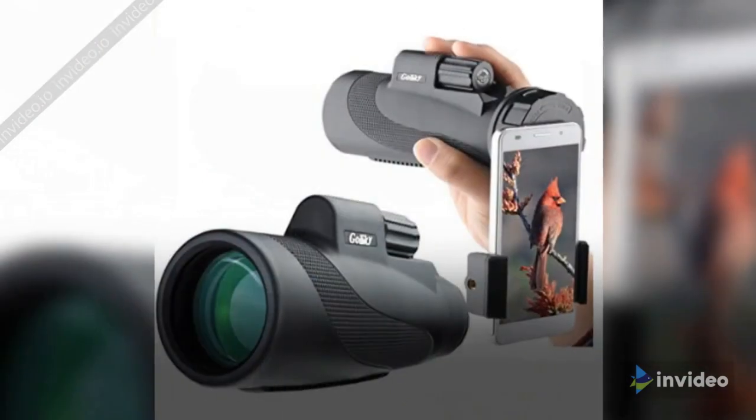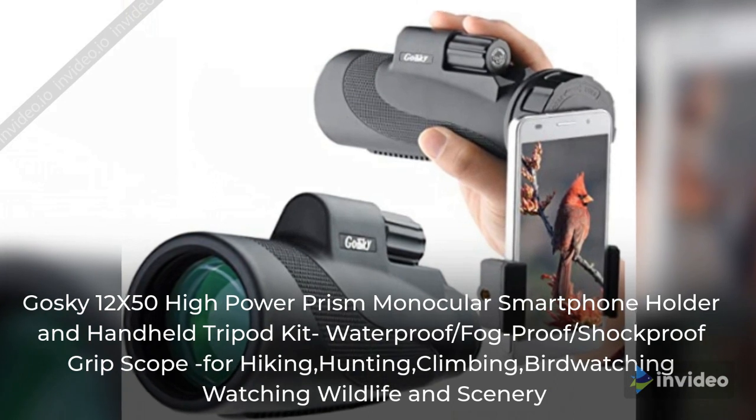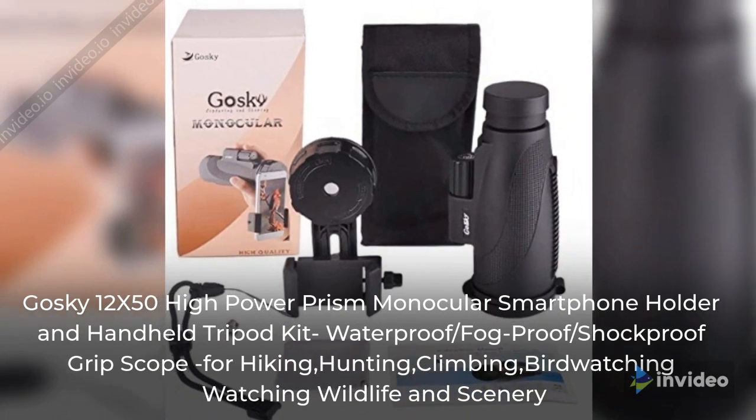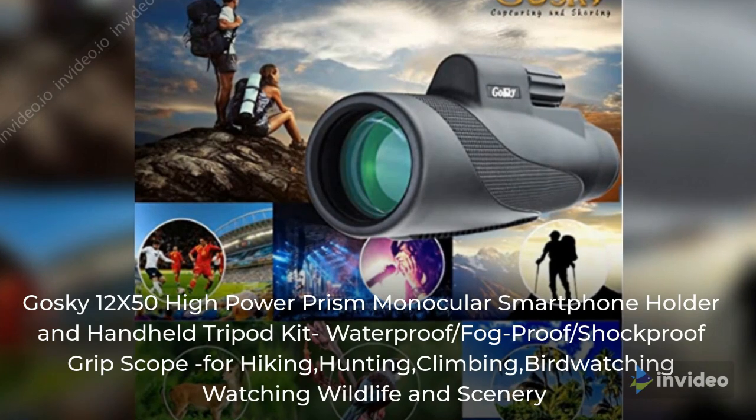Goski 12x50 High Power Prism Monocular with Smartphone Holder and Handheld Tripod Kit. Waterproof, fog proof, and shock proof grip scope for hiking, hunting, climbing, bird watching, watching wildlife and scenery.